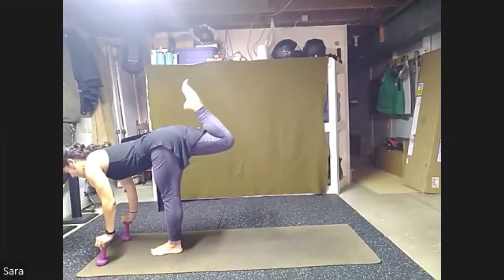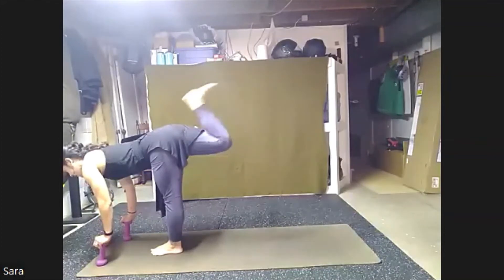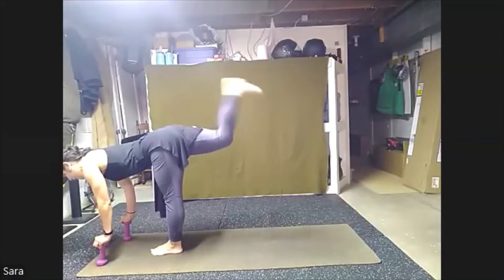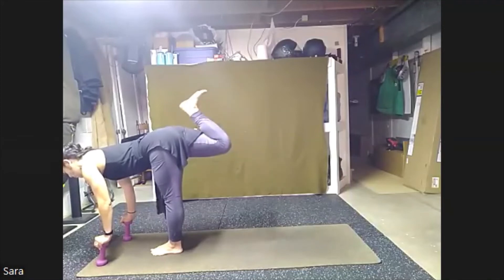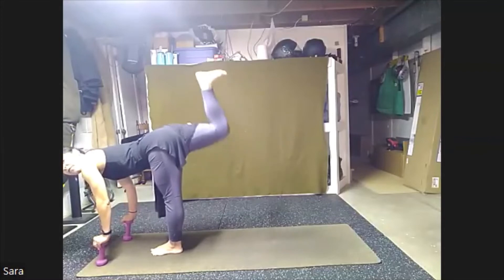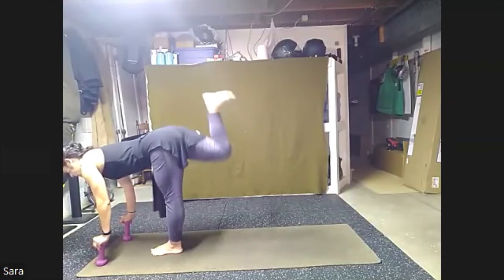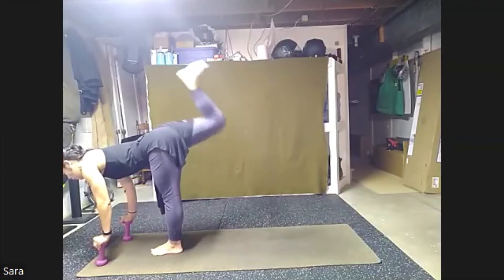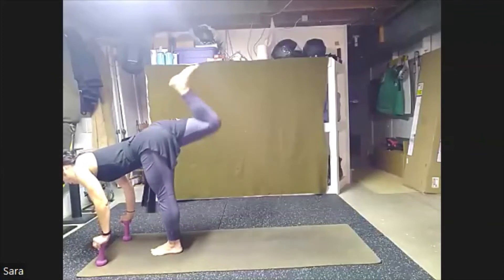Squeeze your heel to your hip. Kick it out and squeeze. Kick it out. Here eight, seven, six. We'll pulse in. Five, four, three, two, one. Now we're going to bend that right knee and then kick your foot high and pulse, and pulse. For eight, seven, six, five, four, three, two, one. Send that right leg back.